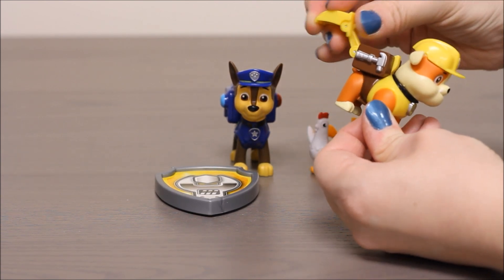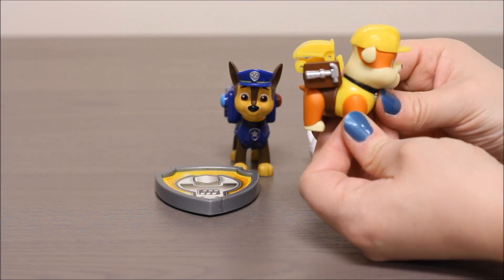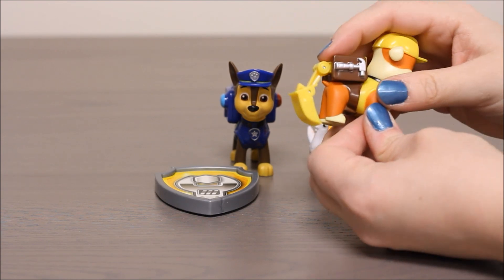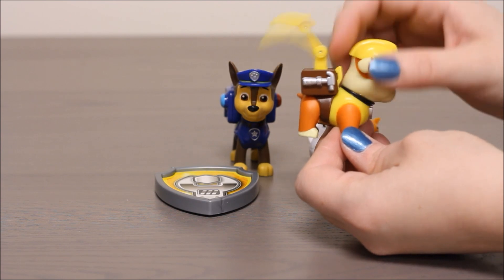So you can put it right back in. And do it over and over. Then you can also use this to scoop. That's a really cool feature.